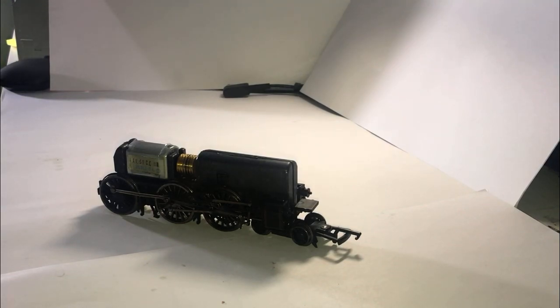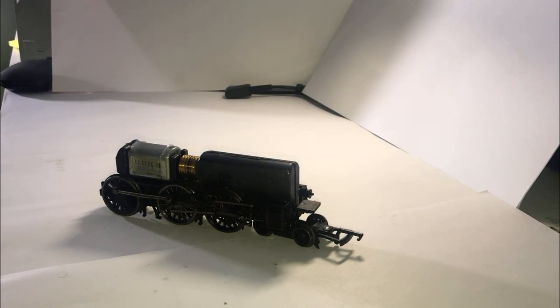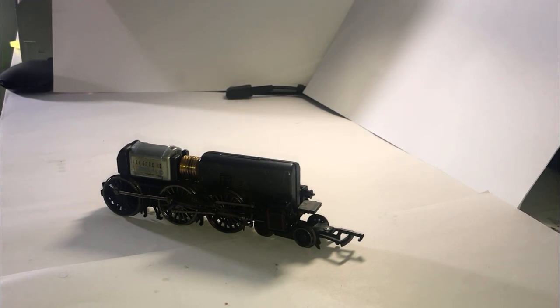Hello folks, welcome back to the channel and welcome to today's video. This is probably the final video of the restoration of this loco. Today we need to clean up the model after the lubrication pen leaked all over it, and now we need to reassemble the model.